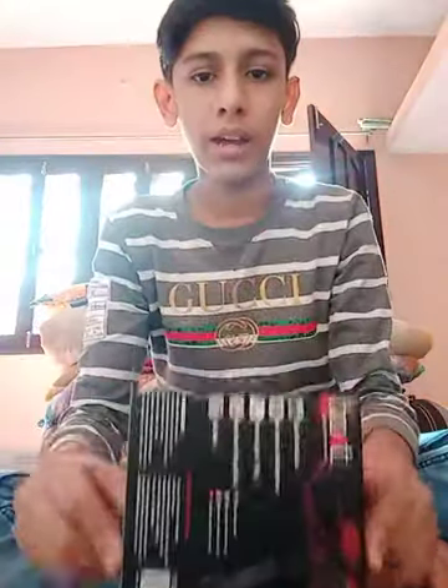Welcome back to my channel Ranger Night. Today I'm back with a new video — an unboxing video where I bought a new headphone from the company Boat. I bought it for 750 rupees and we are going to unbox it, which arrived today. Let's start — you can see I have the Boat headphones with me.